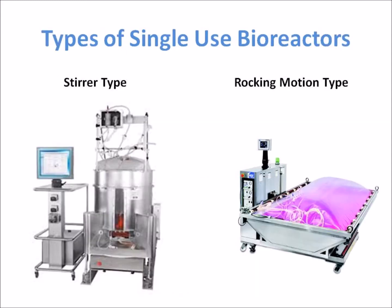Based on the agitation mode, there are two types of single-use bioreactors. The first type uses stirrers like conventional bioreactors, but with stirrers that are integrated into the plastic bag. The closed bag and the stirrer are pre-sterilized.